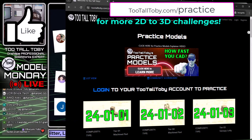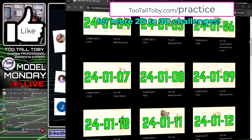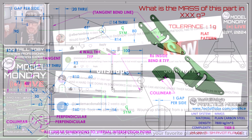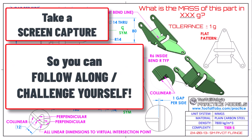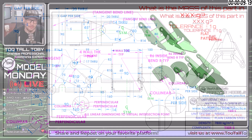We're not sure who's using OnShape and who's using SolidWorks, but here at Too Tall Toby we try to give you everything you could possibly ask for. Let's see if we can speed model this in OnShape and SolidWorks in the next 20 minutes. I'm going to jump straight into it and do the live solve.